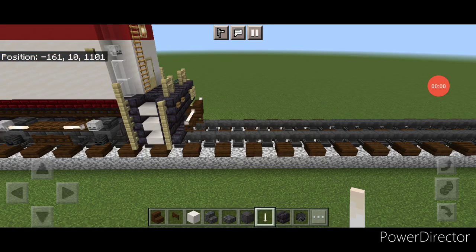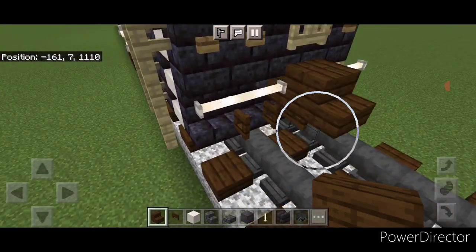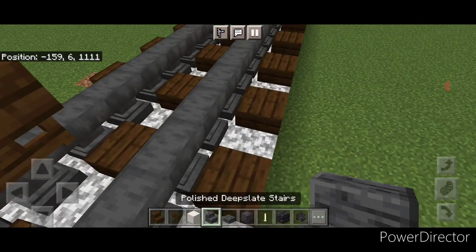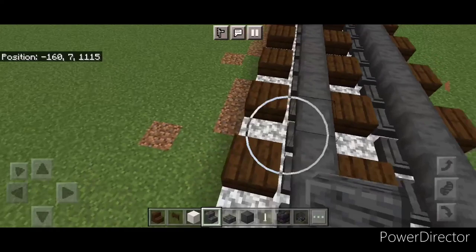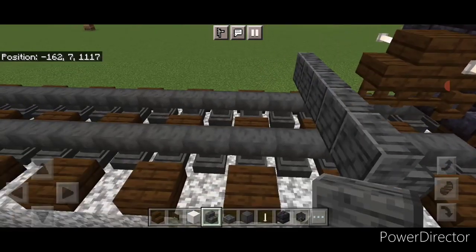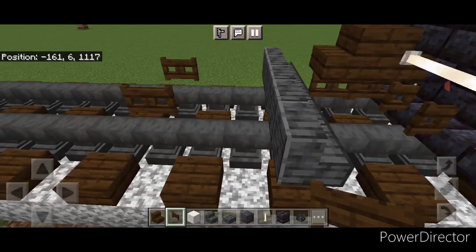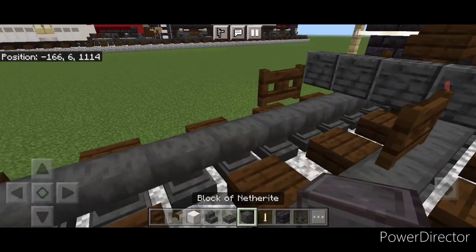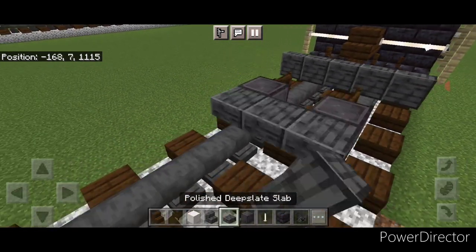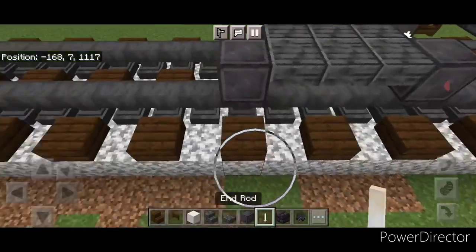We'll start with the coupler: take out a dark oak stair and attach it to the locomotive underside, then put a sideways dark oak fence gate. On the next block forward on the bottom, put five polished deep slate stairs coming across facing forward. Skip two empty blocks of space behind this, and on the third block out put a fence gate on each rail. Then do a set of netherite wheels with an end rod axle, then a three by three of polished deep slate slabs on the upper hip box, and another set of netherite wheels with an end rod axle.